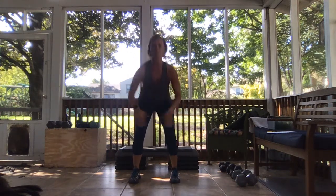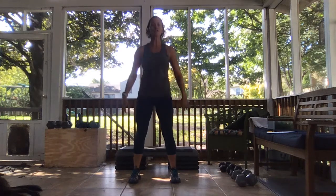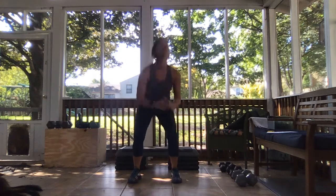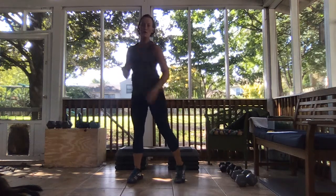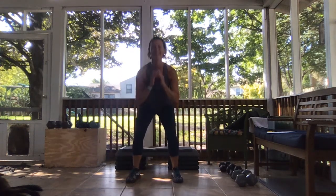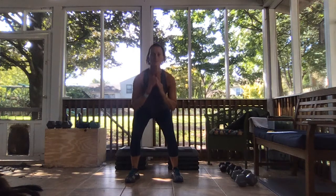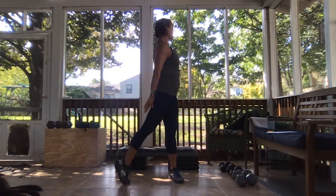We're going to be adding on to our squat — we're going to take three pulses. Ready, three pulses, take it up and twist. Three pulses, take it up and twist. That heel needs to come up, twist it through.